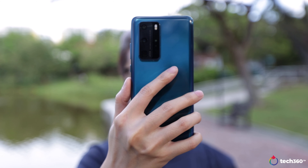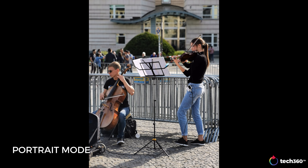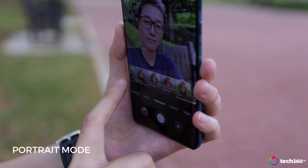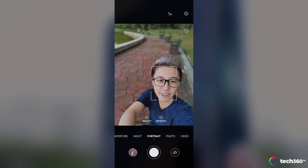If you're taking photos of human subjects, you'll most likely want a blurred out background. There are two options: portrait mode and aperture mode. In portrait mode, you don't get to choose between the different Leica color settings. Instead, you get options for beauty mode and effects, which adjust how the bokeh looks.